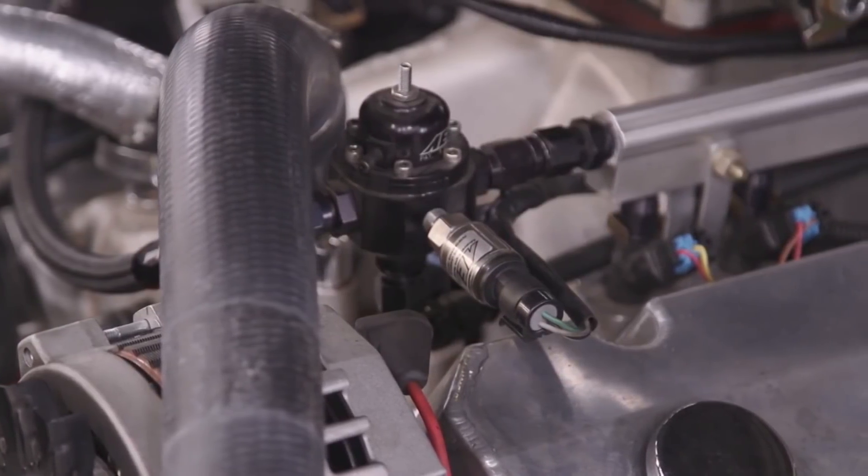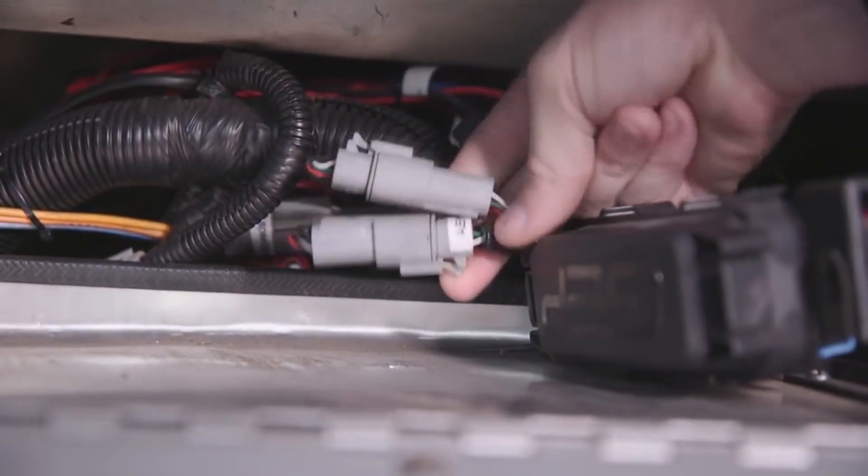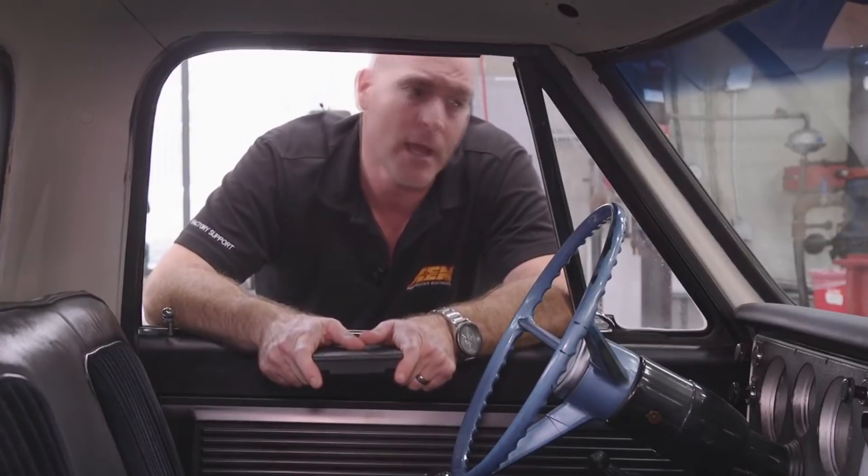All that data is coming into the Infinity and is being transmitted to the CD7 via a one-plug AEM net CAN bus connection. What you may not know is that we've hardware validated the CD7 to work with over 200 non-AEM CAN bus devices. That means if you don't have an AEM ECU and you have a competitor's unit, if it outputs in CAN, you can put this dash in and display your channels on it.